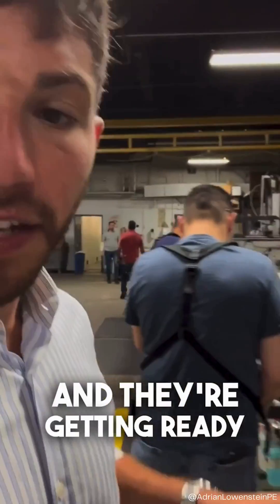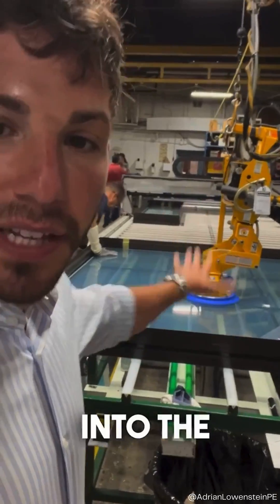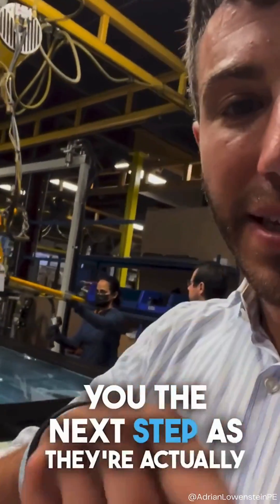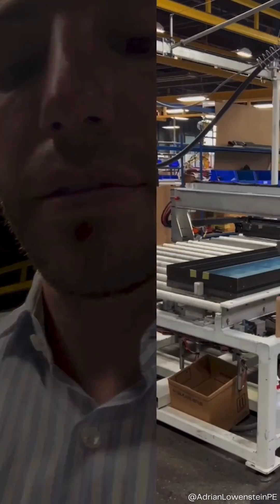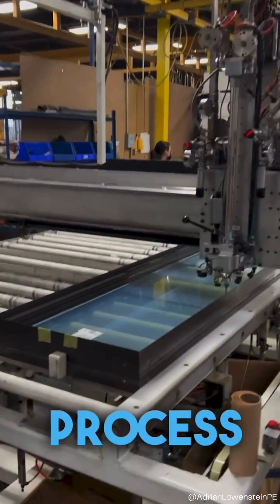All right, so I'm in the back door and they're getting ready to structurally glaze these windows. You can see he's setting the glass into the window frame. I'm going to show you the next step as they're actually setting and pumping the structural silicone, so you can watch the structural silicone two-part glazing process.